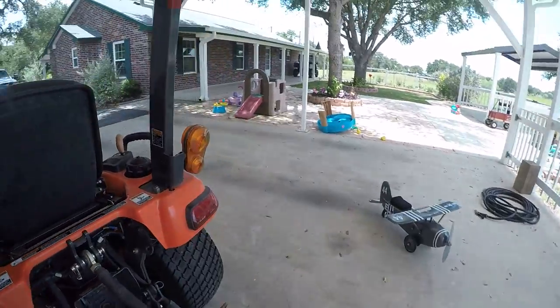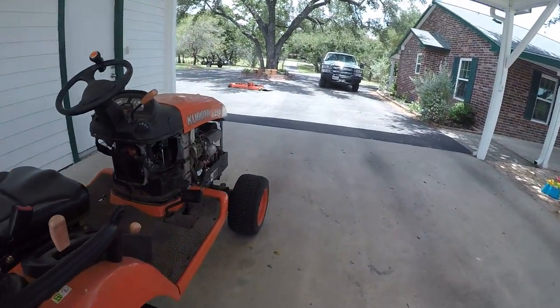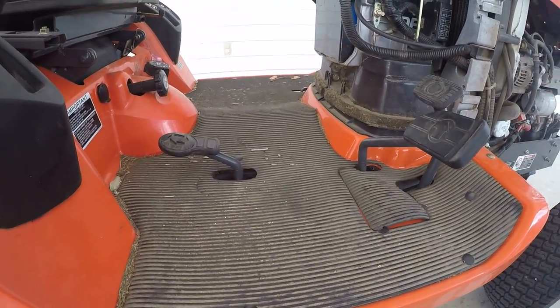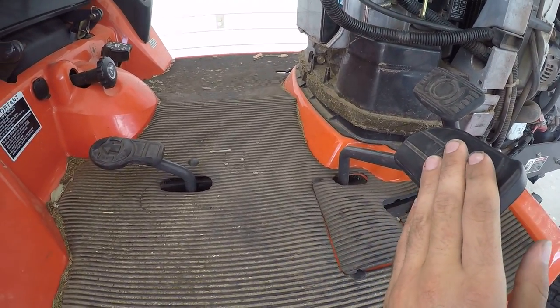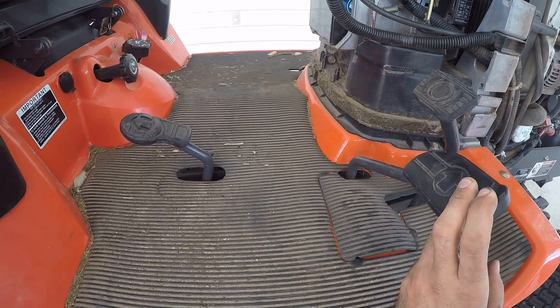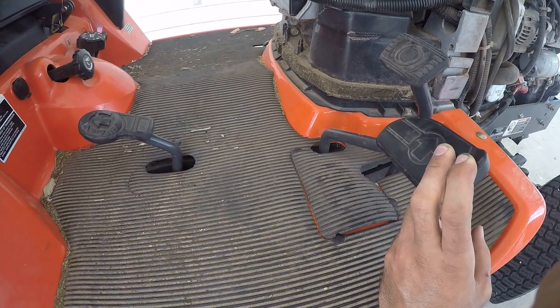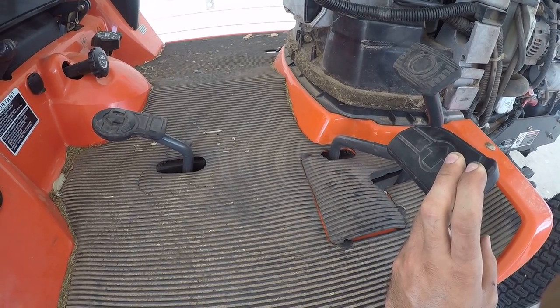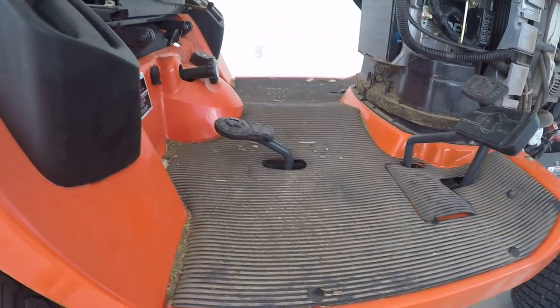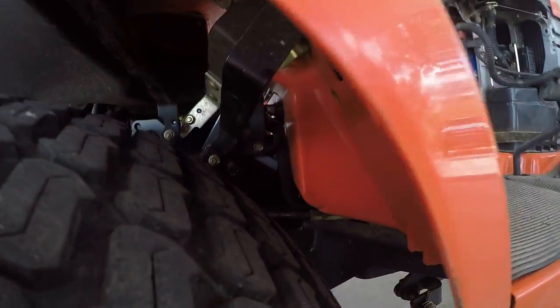Next is the neutral safety switch. What the neutral safety switch does is: say you had your foot resting forward on the hydrostatic transmission when you went to start the machine, or something was obstructing it — it's not going to turn over. That is a bugger to find.